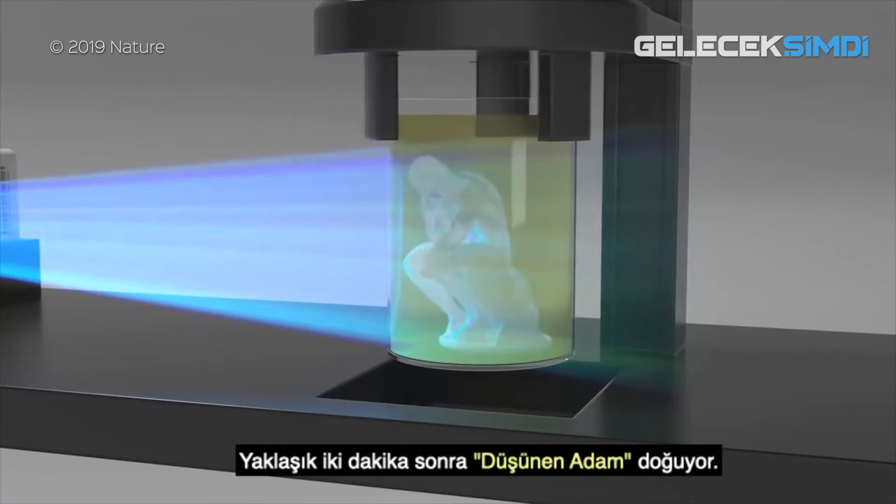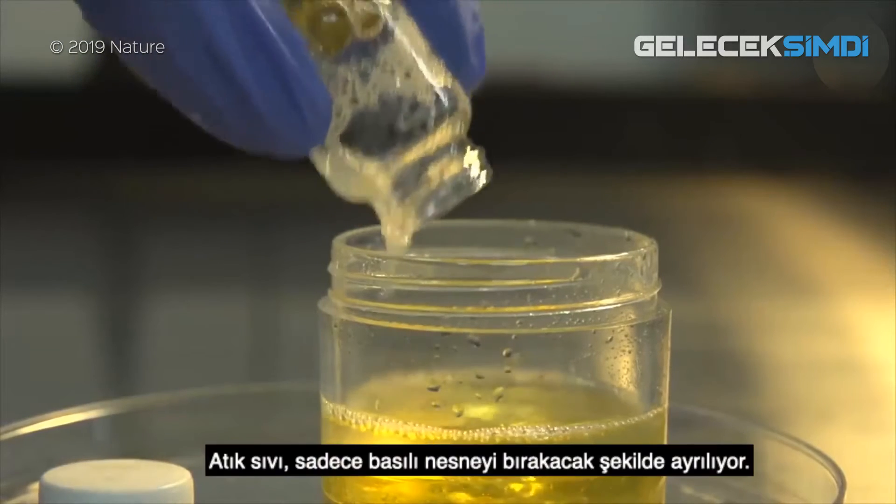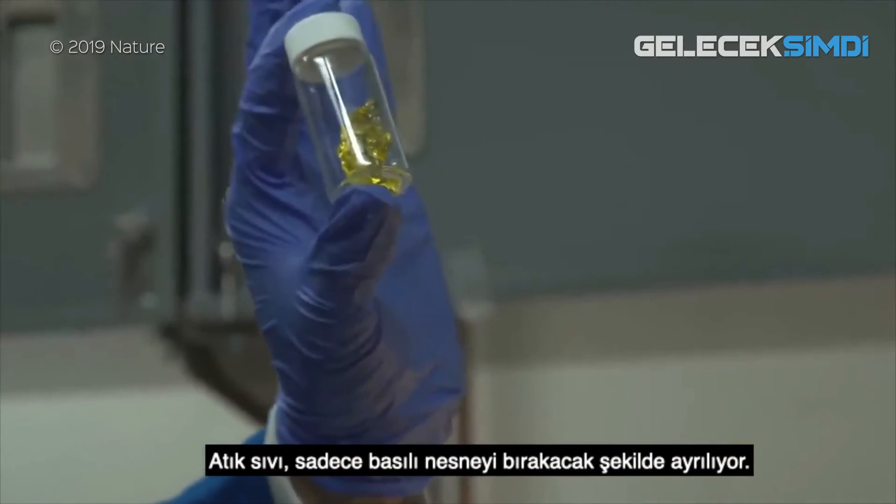After about 2 minutes, the Thinker is born. The waste liquid can then be washed away, leaving only the printed object.